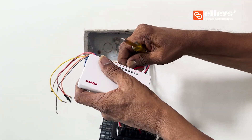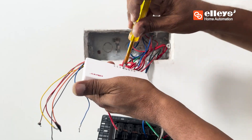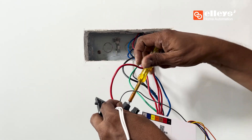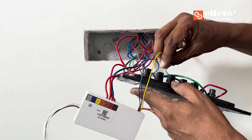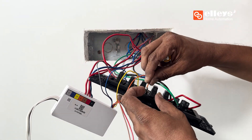Connect the load wires at slots one, two, three, four, five, and six respectively on the six-node switch module. Then take the virtual wires one, two, three, four, five, and six of the device and connect them to the load pin of the respective appliance switch.